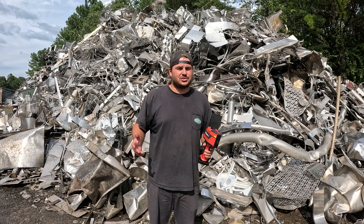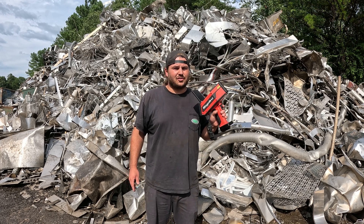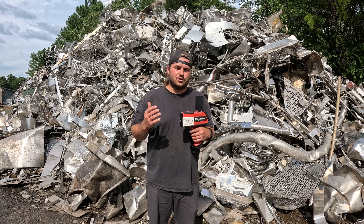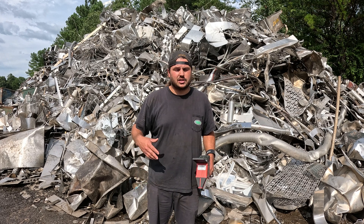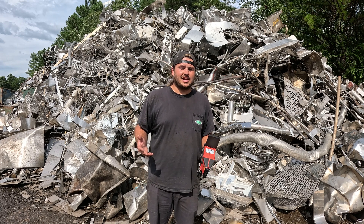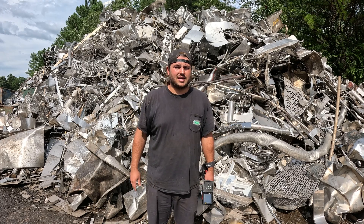What's up guys? Have you ever wondered what a scrapyard does when they get material that they can't identify? If they have one, they're using either an XRF or a laser analyzer. This is the laser model and we can use it to shoot material and it'll tell us exactly what the contents are — usually the alloy, series, or specific material type. But if it doesn't have that data, it'll at least tell us what it's composed of. Let me show you how it works as we walk around the yard and shoot a few different things.